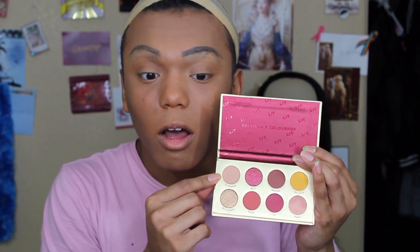So without further ado, I have everything else done and I'm going to go into the Lit palette. Here is the eyeshadow palette — we have eight shades. The first is Oh Whatever, which is a matte peachy shade. We have Mercy, which seems to be a metallic shade, definitely a dark burgundy cranberry color which I really like. Then we have Macchiato.